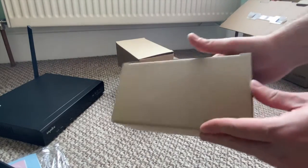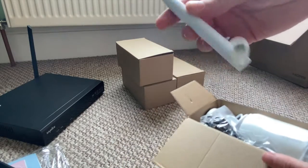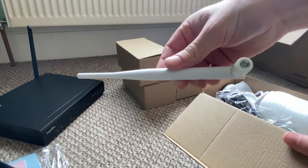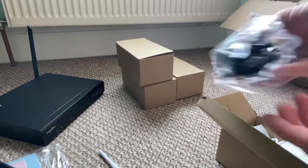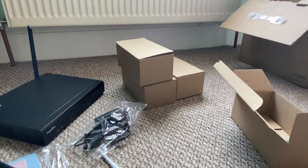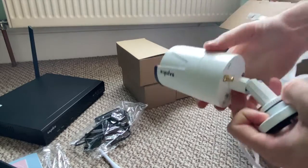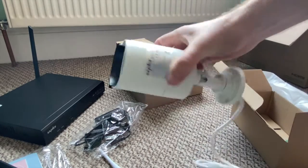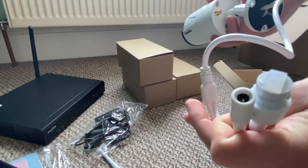Now we'll get onto the four camera boxes and see what's in here. As we open it you'll see there's an aerial that attaches to the back of the camera and a power cable — each camera comes with these. And here we have the Sanus wireless cameras. These are two megapixel cameras with a metal waterproof housing rated IP66. All of these cameras are wireless.